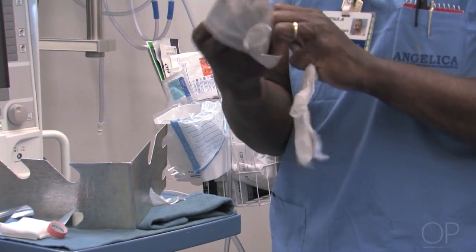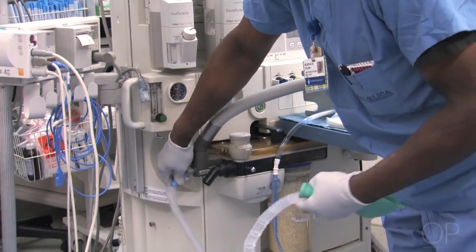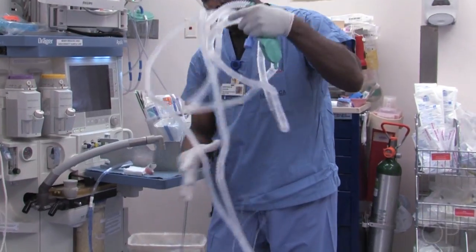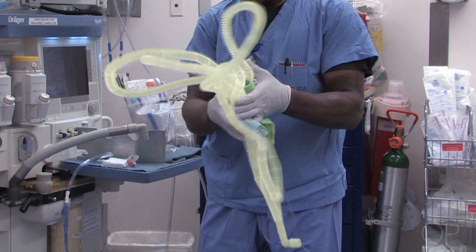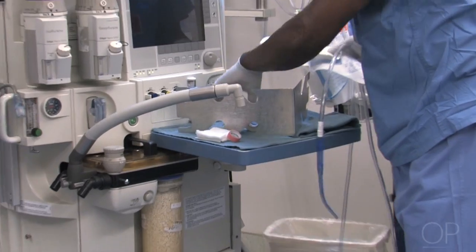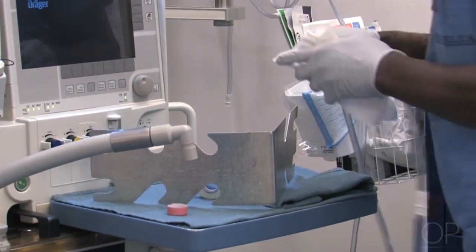The first thing we do is put on a pair of clean gloves. We start by disposing of anything that is disposable — beginning with the anesthesia circuit, then the suction, and anything else that is truly disposable.